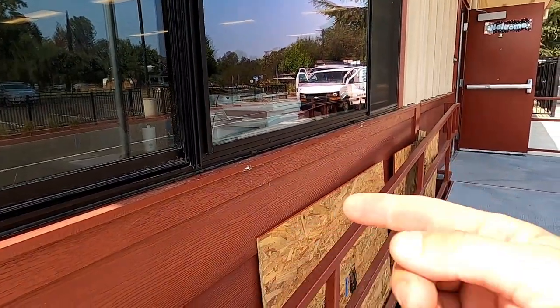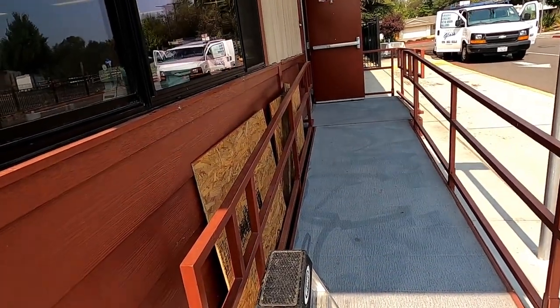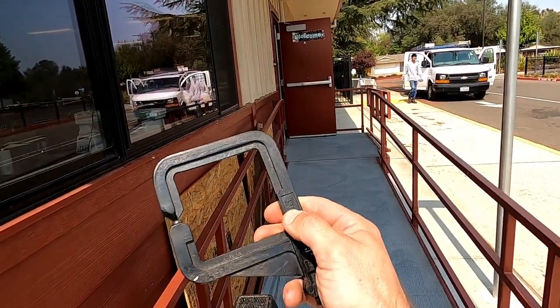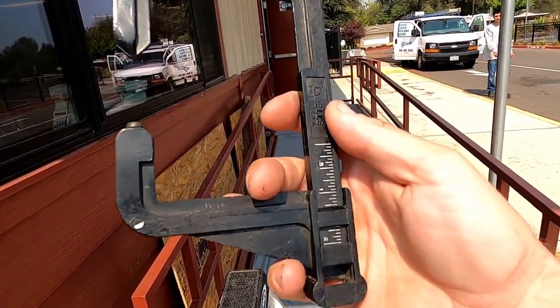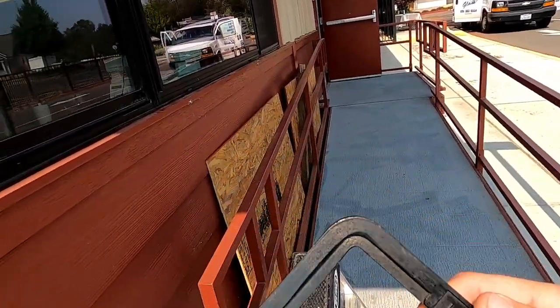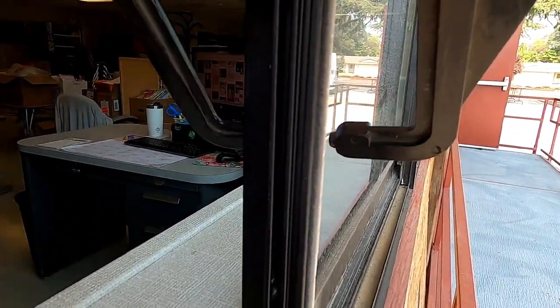The easiest way to measure thickness is if your glass is broken — you can stick your tape in there and get the overall thickness. If it's not broken, you can use a glass caliper, a tool like this. Mine is broken at the end but it still works; it has these measurements. Slide the window open and this tool goes right over like so.